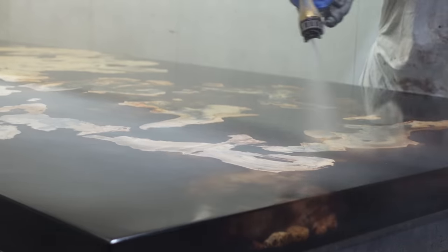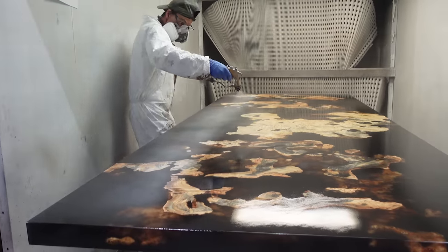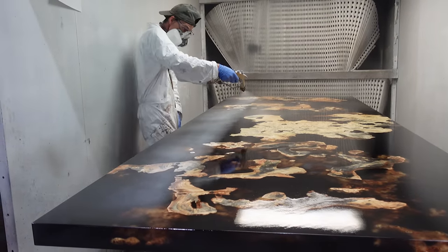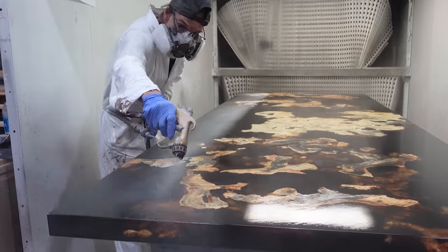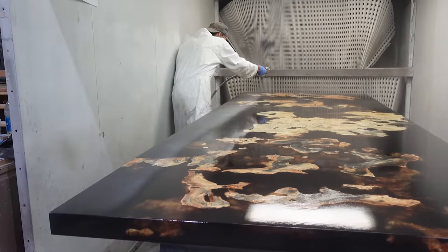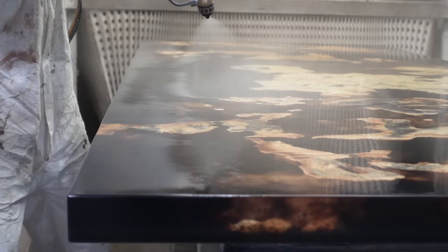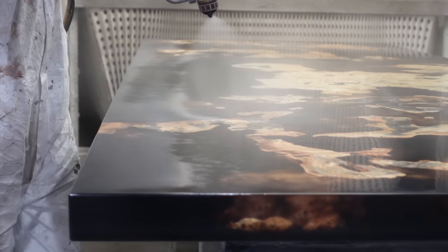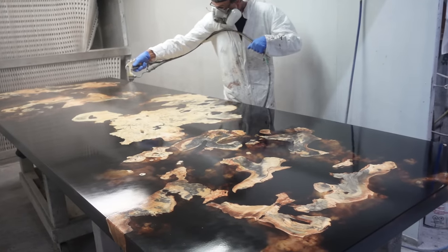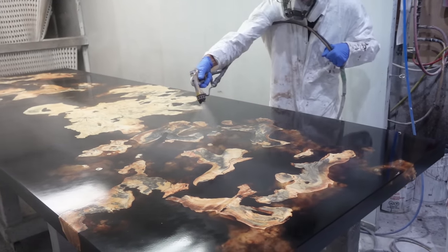For clients who have a lifestyle where they don't want to do any maintenance and just want to live with these pieces without worrying, the urethane is the way to go. Personally, knowing how to maintain a table and not being opposed to some maintenance, if it were my own table I'd probably want an oil finish just to show that natural beauty — but that's why we do custom work and leave it completely up to our clients.